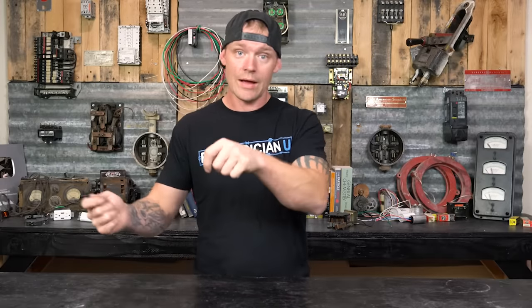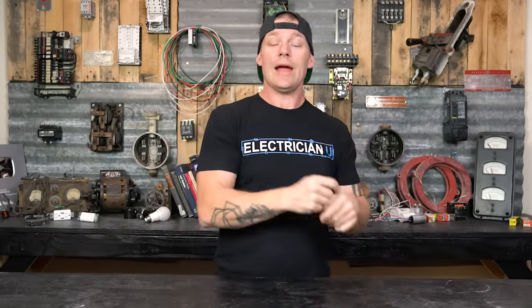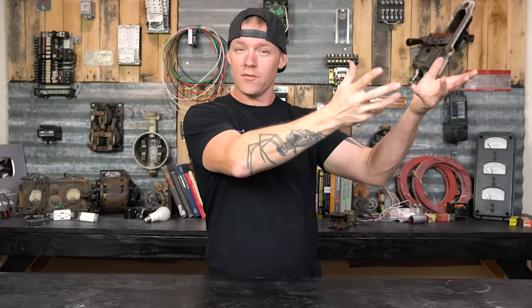A lot of electricians call black, red, blue low voltage, and brown, yellow, purple high voltage. On the brown, yellow, and purple system, you're going to have 480 volts between each of your hots, and 277 volts between each hot and neutral or ground. Most of your equipment will be 600-volt rated for this environment, whereas before you were at 250-volt rated — it's a different class of equipment and gear with higher voltage going through everything.